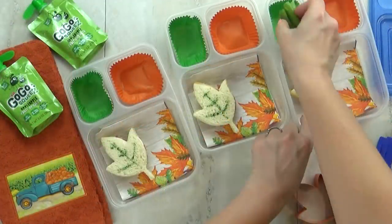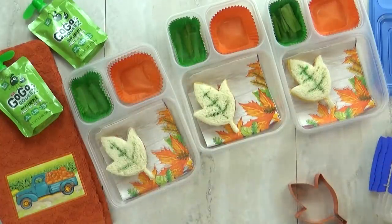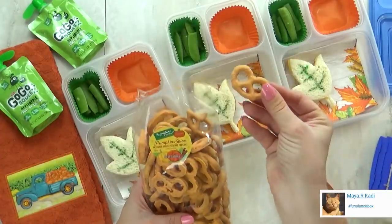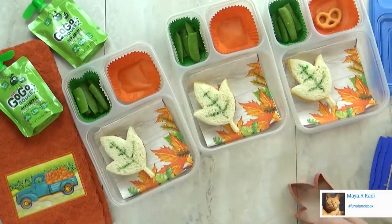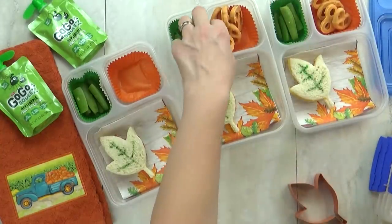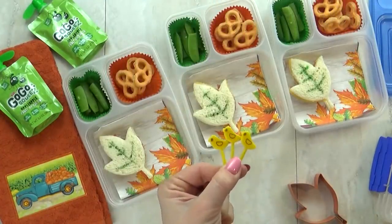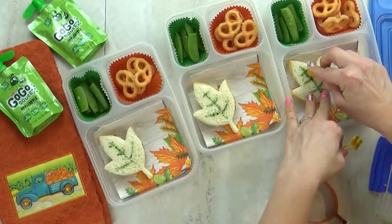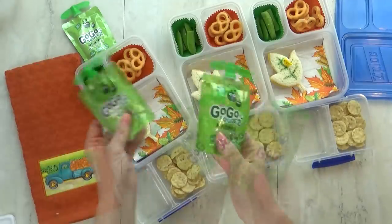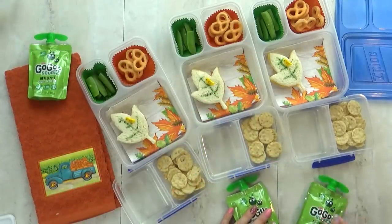For our vegetable today, I'm gonna throw in some sugar snap peas — they're not gonna be super excited about those. But I know they're gonna be excited about the special treat today, because they are pumpkin spice covered pretzels. These are so good — it's just like a yogurt pretzel but they add a little bit of pumpkin spice in there. I'm just gonna add a few to the lunch box. To make sure these sandwiches don't fall apart, I'm gonna add a little pick — these ones have little birds on them, they are so cute. For our fruit today, I'm gonna throw in another applesauce pouch — hashtag not sponsored, but I do love these because they're convenient.